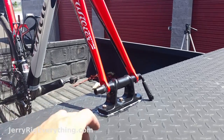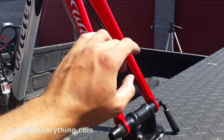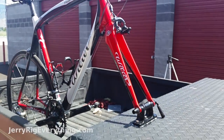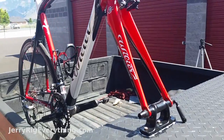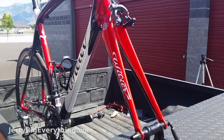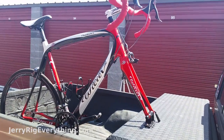To deter thieves a little bit, you can probably stick a cable through here and then up and around through the main part of your frame, which would keep people from stealing your bike. At the same time, they could still unbolt the bottom part and walk away with your bike, so this isn't a long-term storage solution — but it is really nice for transporting your bike.